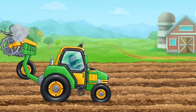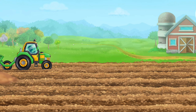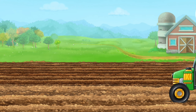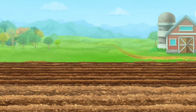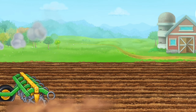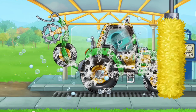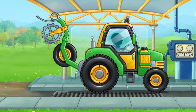Let's prepare the soil for sowing. We need to wash the pre-sewing unit. Hooray!